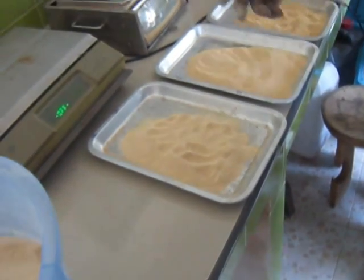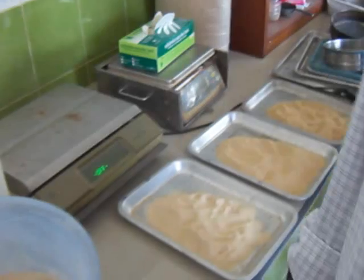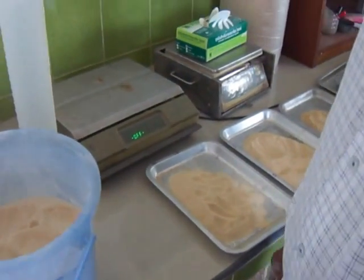Then we have fish meal over there. That fish meal should have about 55-60% protein and about 10% fat.